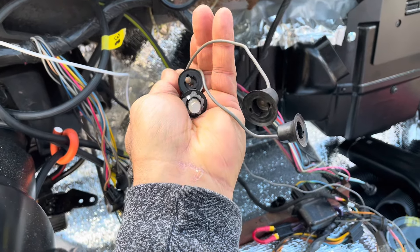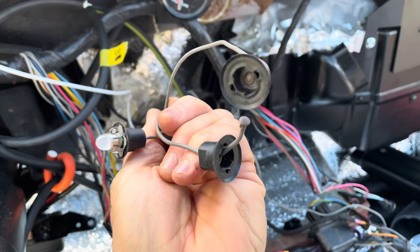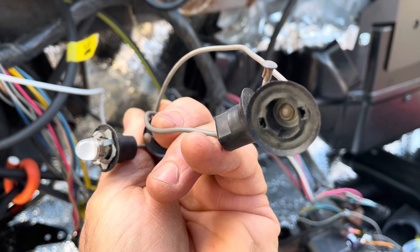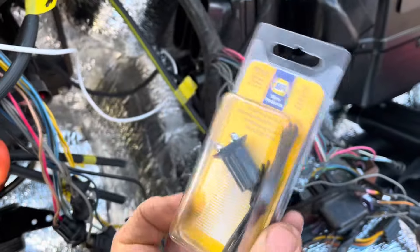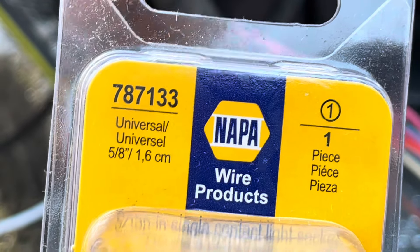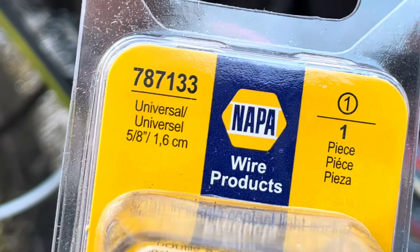If you need to replace the metal clip on some of your C3 gauge lights, this video is for you. I just got these from Napa. There is the product number: 787-133, universal 5/8 inch or 1.6 centimeter fit.